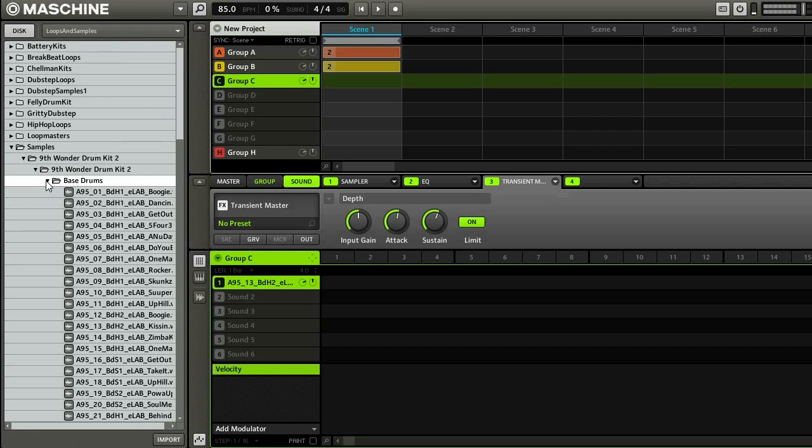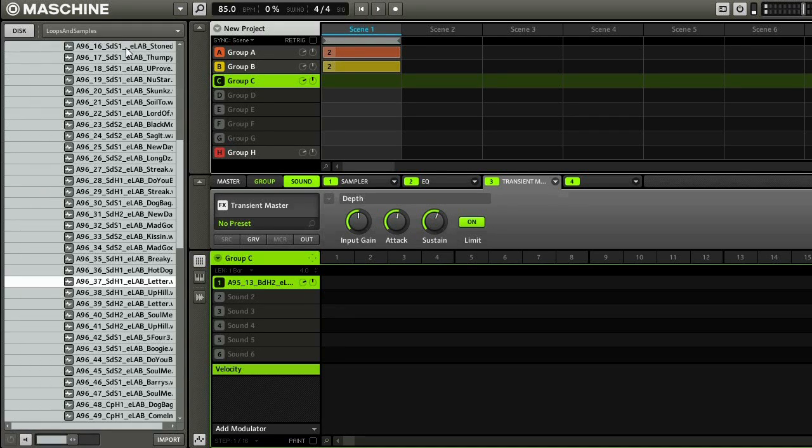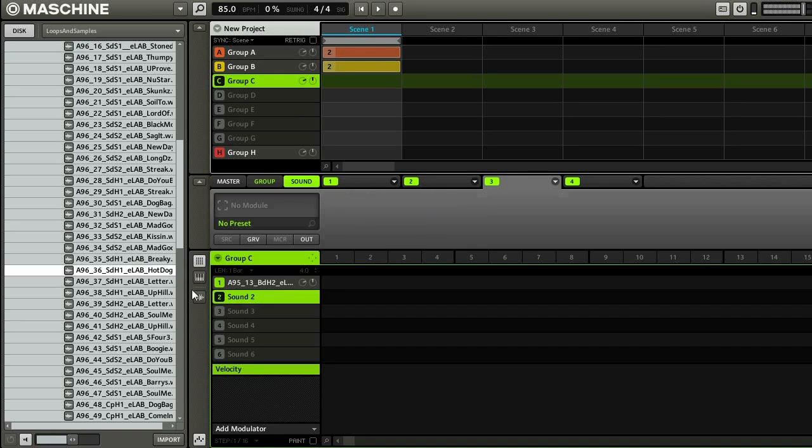So I'm going to find a snare drum. Whoops — that actually loaded into my kick, so I'm going to undo that and hit the slot for sound two. That sounded good in the high frequencies, but I want a little bit of a lower frequency snare. So I'm going to load that into this third slot, and then when I play them together — that sounds pretty cool.